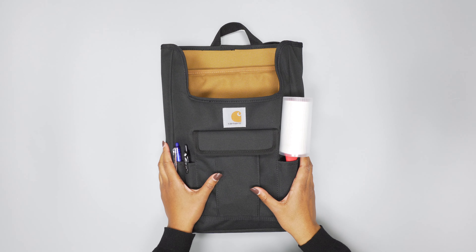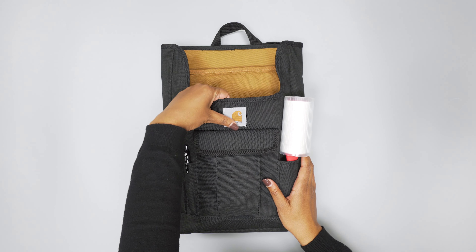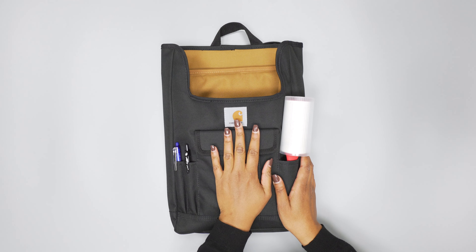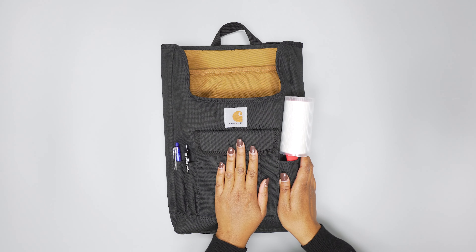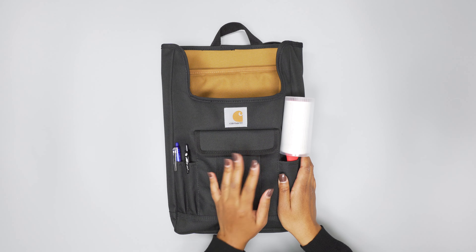Let's kick things off with the material. This car organizer is made with a really thick 100% polyester. It does have a water repellent finish, so if someone's in the backseat and you drive over a bump and they splash some water on it, it'll be fine.